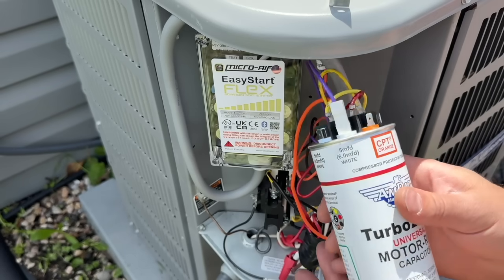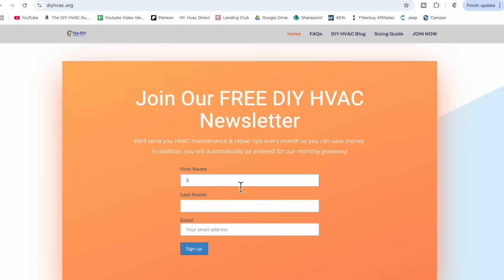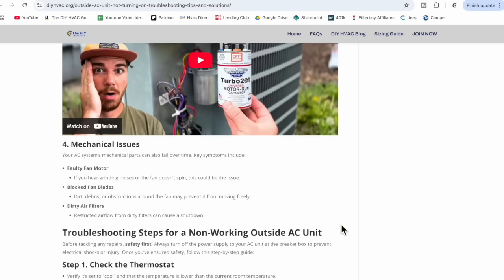I hope you found this video informative and that it saves you money knowing how to check and replace your capacitor. You can sign up for our monthly newsletter where we share information on how to maintain and repair your system and save money, and you'll automatically be entered in our monthly giveaway — we've given away full mini split systems, a year's worth of HVAC filters, smart thermostats, and more. If you want to see something critically important to do with your condensing unit in the springtime, check out our video on how to do a thorough deep cleaning of your condenser. Until next time, be safe!